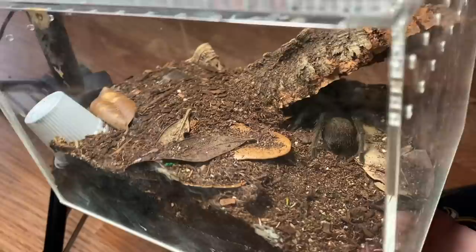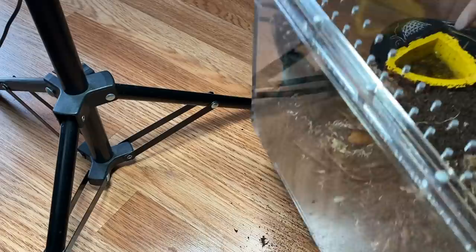And then next up, I have Shadow. Shadow is my second to smallest one. He's feeling pretty shy, so I'm not going to disturb him too much. But he's been doing great. I think he will actually be a perfect sized male for Elvira. And I think Helena will be a better sized female for Salem.